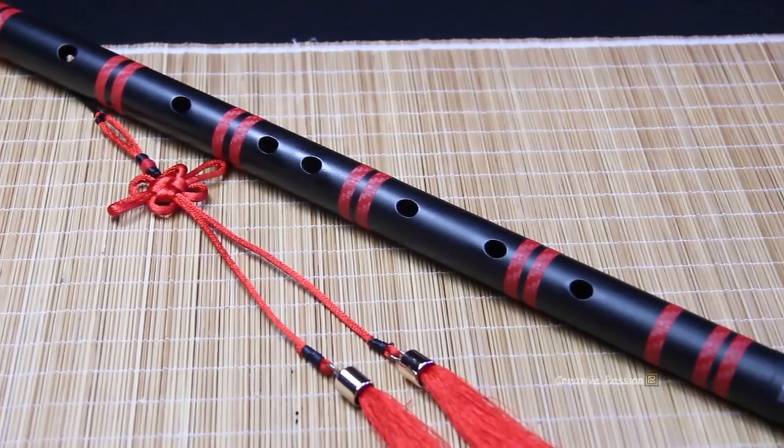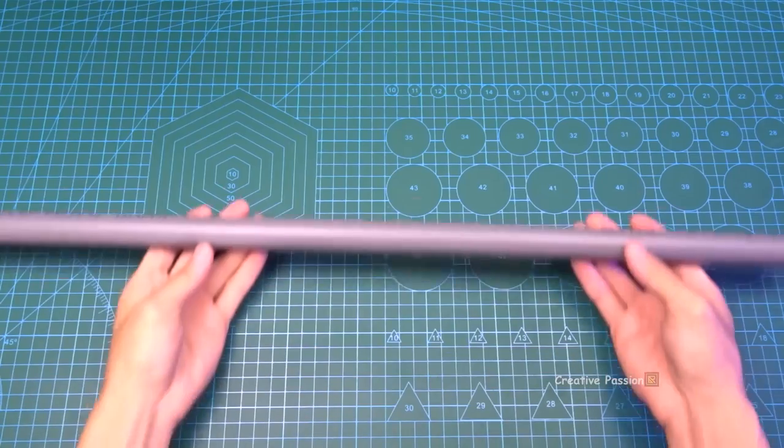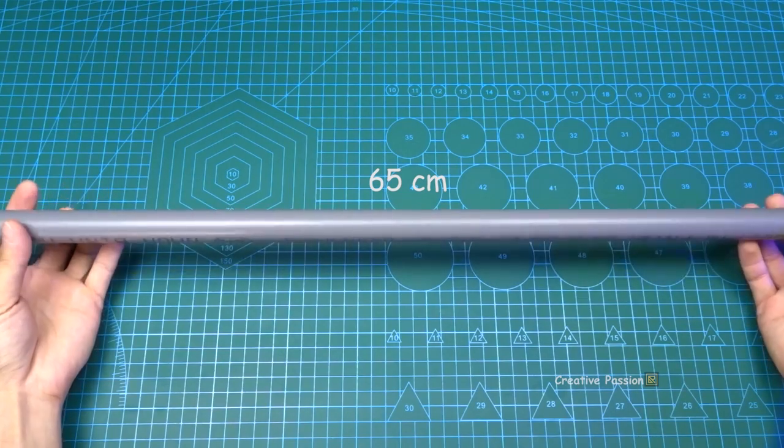Hello, hello to all of you. Today we are going to make a sáo DZ (dizi flute) from PVC pipe. First, you will need a piece of PVC pipe with a diameter of 21mm and a length of 65cm.